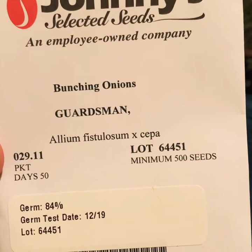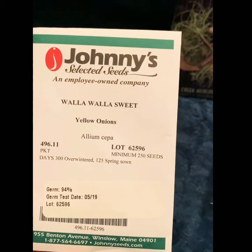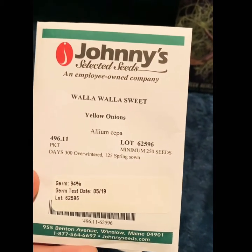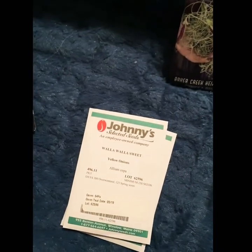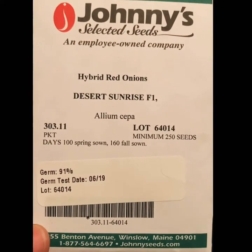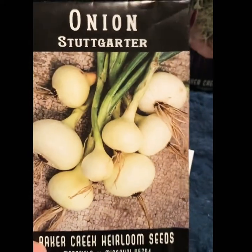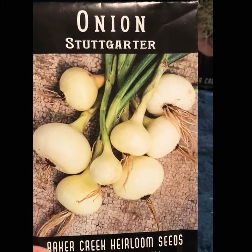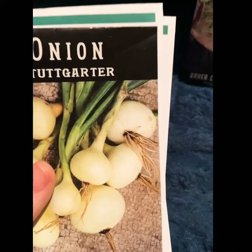Now on to a new category for me — onions. I got bunching onions because we love them and Autumn likes to eat them. I'm going to try some Walla Walla sweet onions — I'm not really sure how it's going to go, but they should be planted in spring and picked in winter. We've got hybrid red onions that should take about a hundred days to pick, and then the Stuttgarter onions that I ordered in the fall but was too chicken to plant.